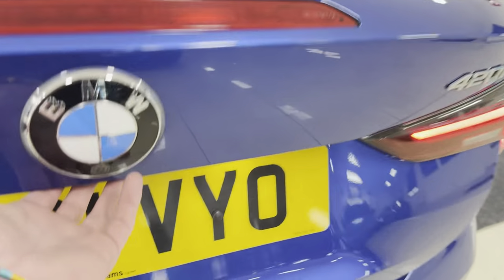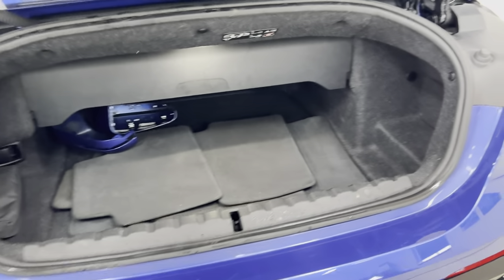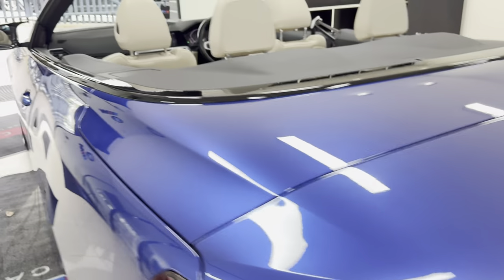For a convertible, the 4 Series certainly has a good boot size, as you can see. You've also got a reversing camera which is now incorporated into the BMW badge just here — it cleans things up a little bit.